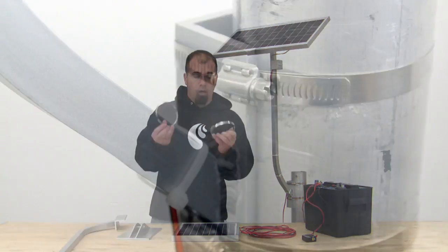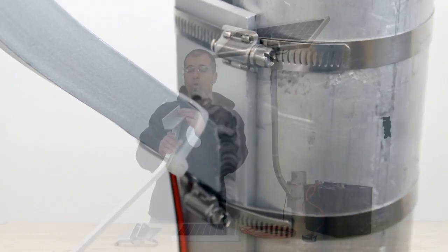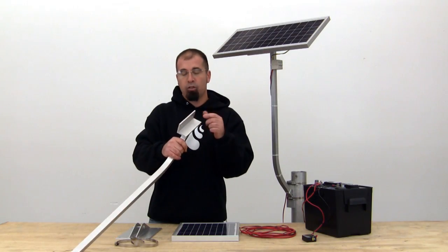The arm mounts with either two hose clamps, or there are also holes in the bracket so you can actually use a through bolt.